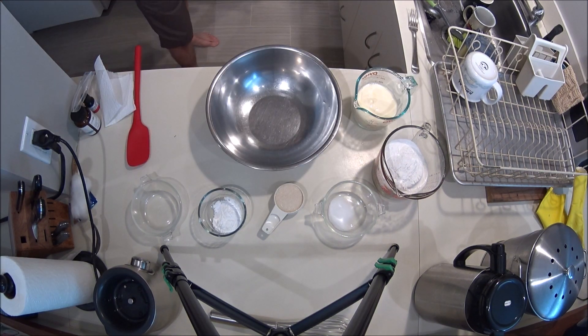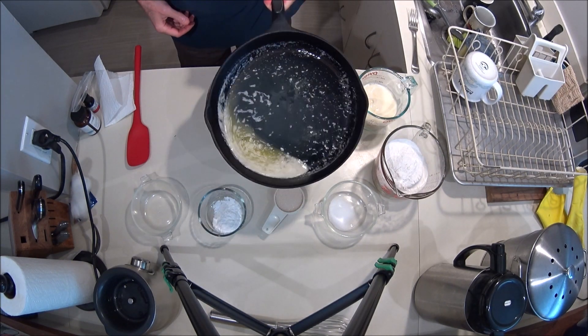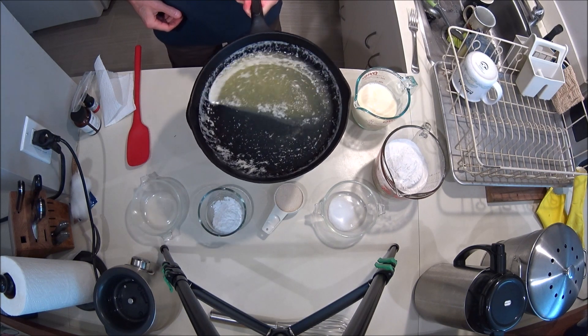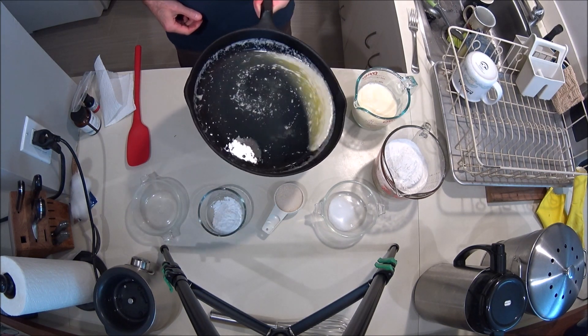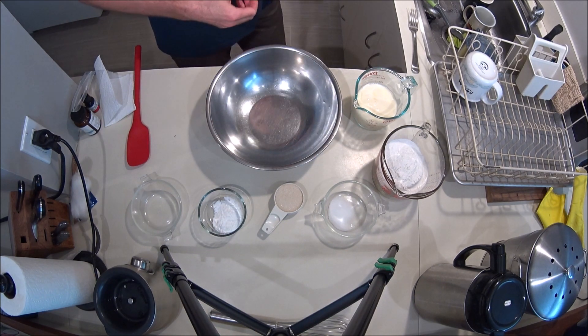I've melted the butter and you just swirl it around in the pan. You can see why cornbread could be fattening — that might be one of the reasons. Let's just put that aside.